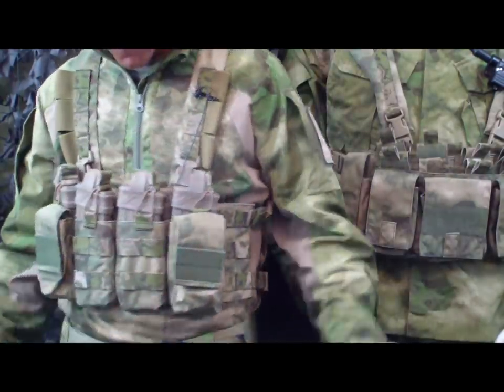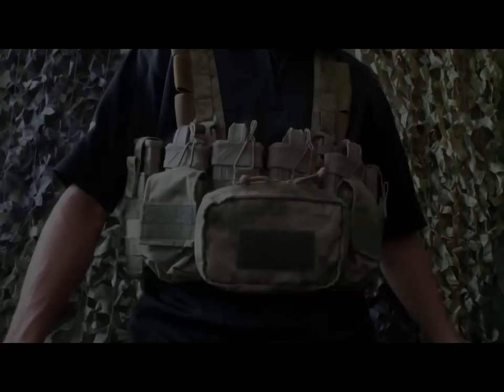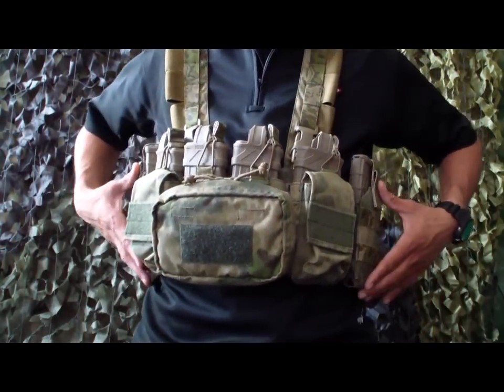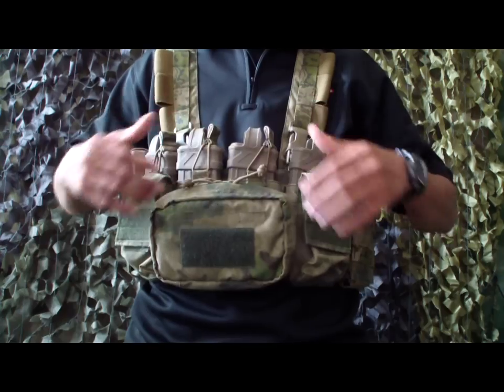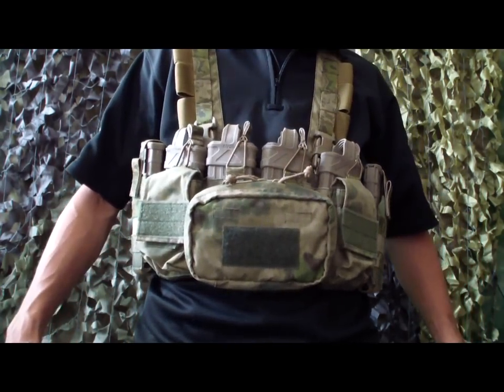I wanted to take a second and give you a close-up so you can see what this rig looks like when it's fully loaded. One thing you may not have noticed: there are extra MOLLE panels on the outside — two rows — and then four rows in the middle on these two pouches up here.